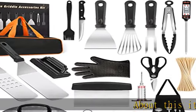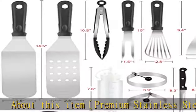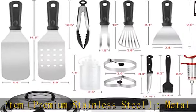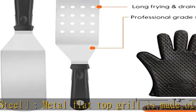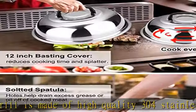About this item: premium stainless steel metal flat top grill is made of high quality 304 stainless steel, ensuring the griddle accessories are compatible with Blackstone griddle. It is BPA free, durable, and rust proof — you can use it with confidence.